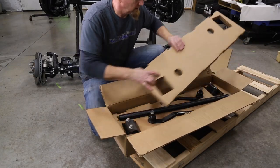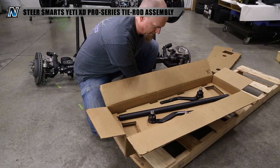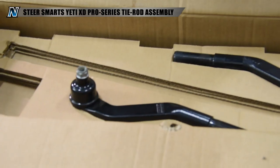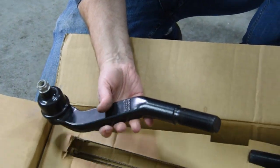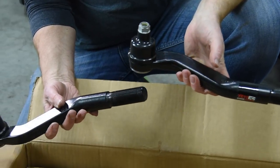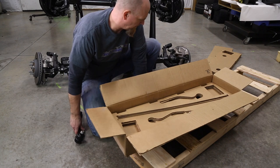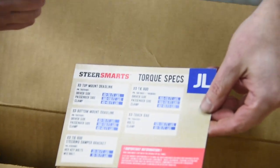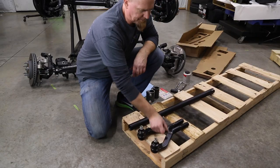For our tie rod assembly, let's unpack it. We've got our locking collars, this is the aerospace aluminum center bar, and these are our monster one-and-a-half-ton tie rod ends — heat treated alloy steel. These things are burlier than heck. In every box, Steer Smarts includes a card with all the torque specs for their equipment.